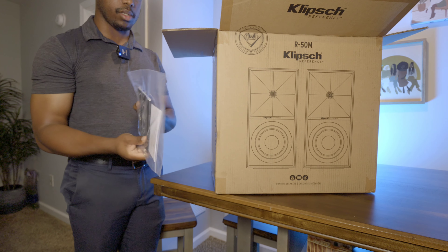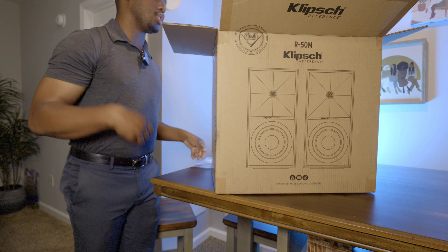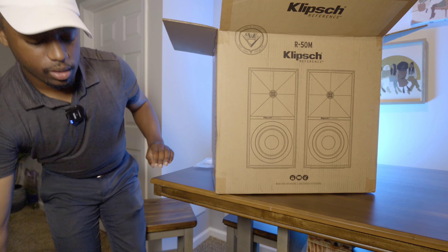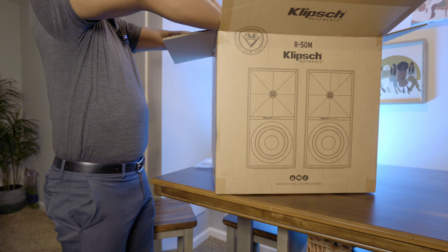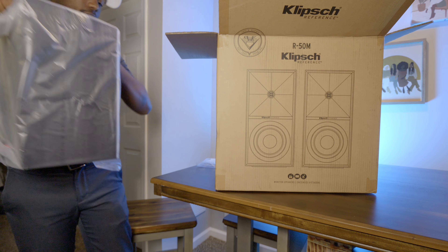So the first thing, of course, is your owner's manual and getting started guide, and I believe there's some warranty information in here. Klipsch always does a great job of packaging things — really thick styrofoam. They're never double boxed; there's no need to because their foam is so thick. I'm going to try to get one of these out really quickly — if I drop them again on camera, that would be crazy.